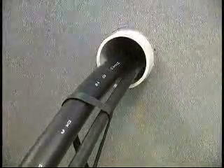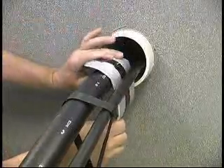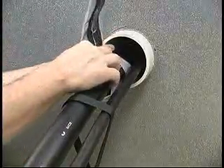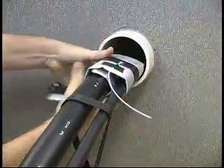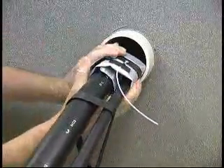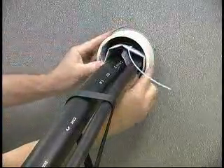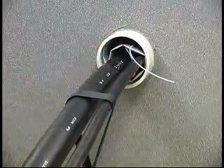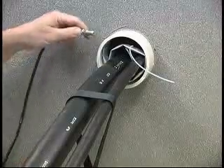To install T-Ducks in a duct with two cables, start by placing the T-Ducks between the two cables. Wrap the T-Ducks around the cables and slide it completely into the duct. Connect the fill tube and start the inflation of the T-Ducks.